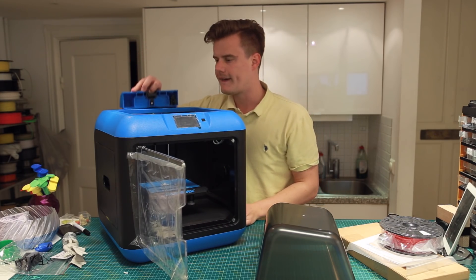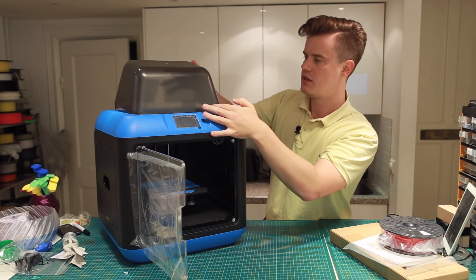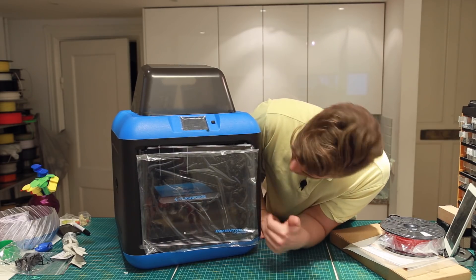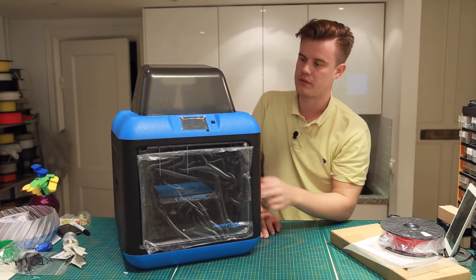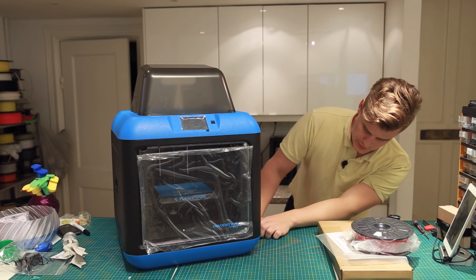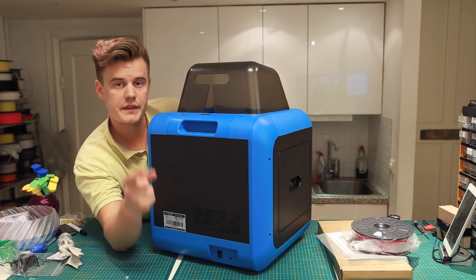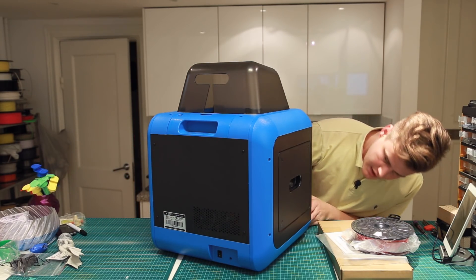There's a filament sensor and the side covers as well. On the back we have a power plug-in, and we actually have an external power supply this time, so it should be extremely quiet — we'll check that out later. There's also a power switch. And I think there's a magnetic sensor that detects if the door is open and pauses the machine. On the sides we have the covers, one USB port, a USB cable, and also a USB memory stick.